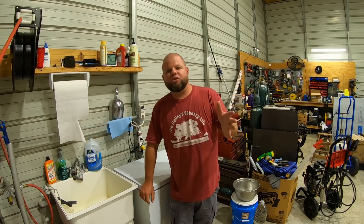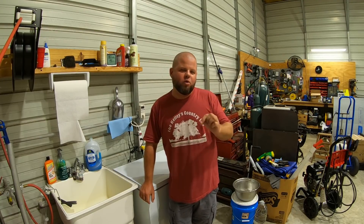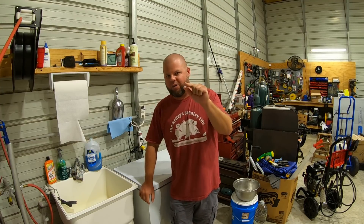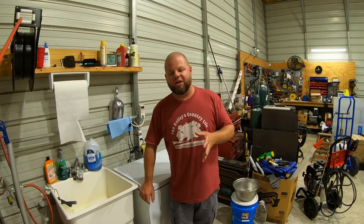Welcome back everybody. My name is Andrew and you're watching the Kelly's Country Life. We're going to do a real quick video. I said I was done with testing, but there's one other thing I want to try. We can make a quick couple minute video here and see if there's any difference.